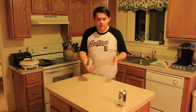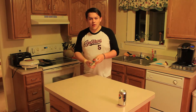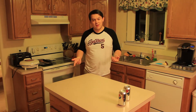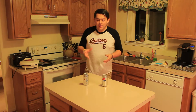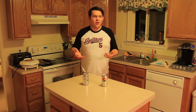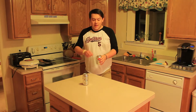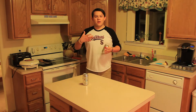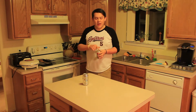Yesterday at a party, my friends thought it was funny to shake up a can of Coke on me. Everyone's had this dilemma before — having a can of pop shaken up on them intentionally or unintentionally. I've always heard the trick that you need to tap the top of the can, so I went home and searched up how to open a shaken can of pop.